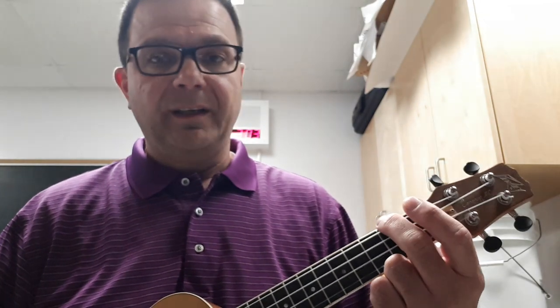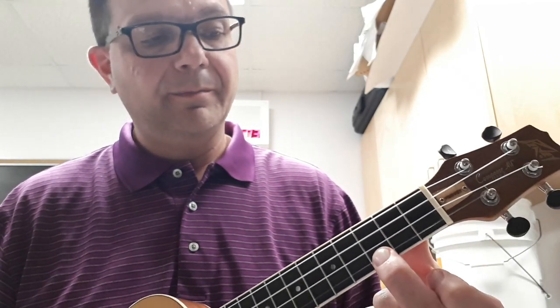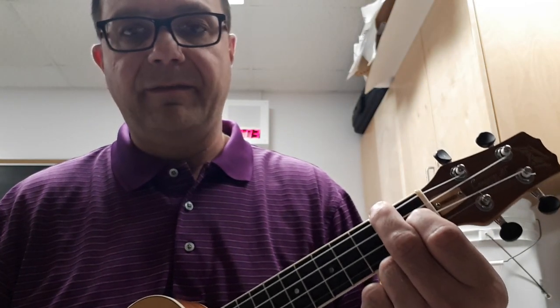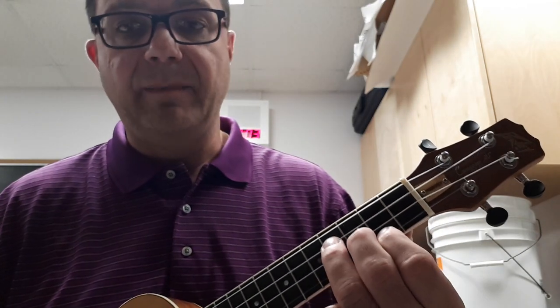I'll send you the charts in class. Here are the chords. You need A minor, C, F, and E minor.